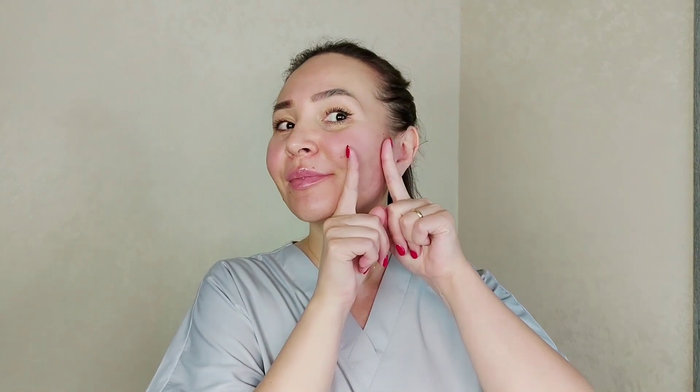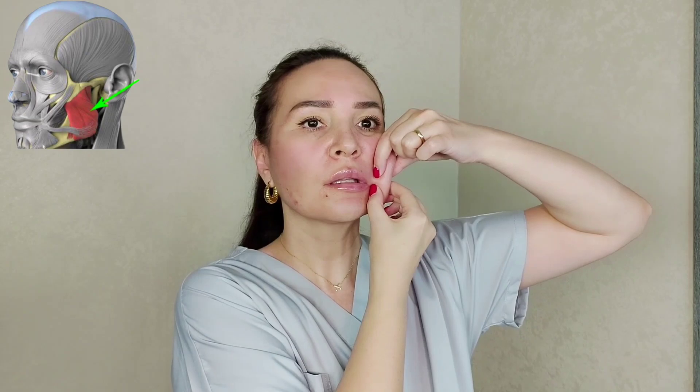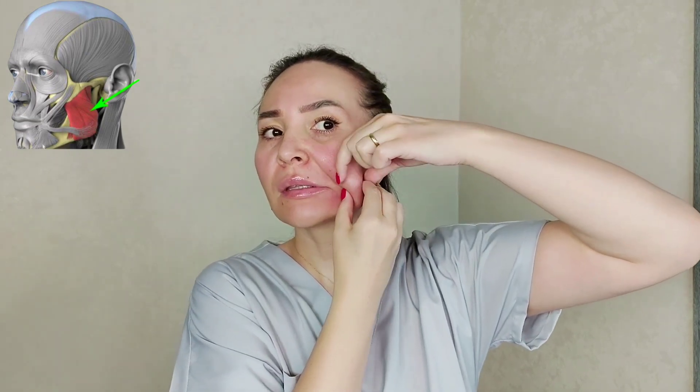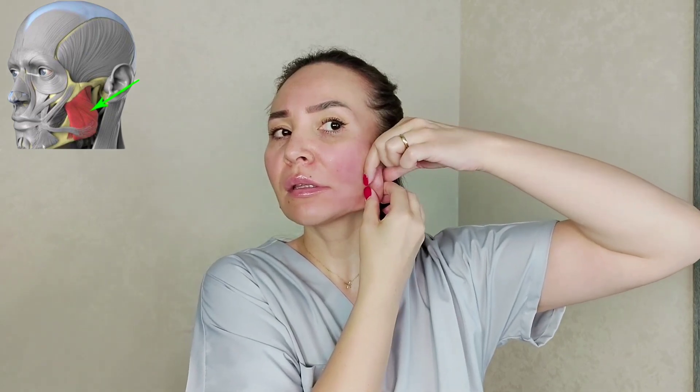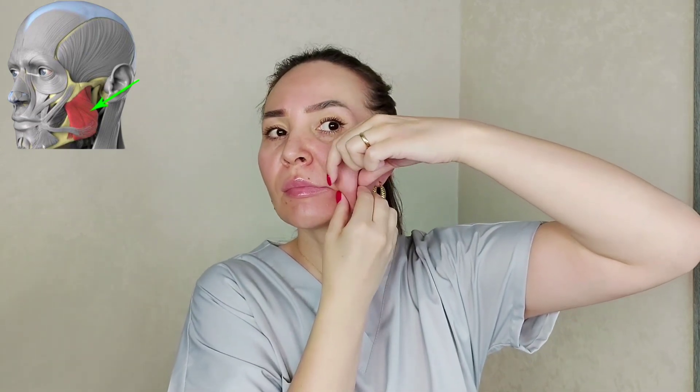Step 4. With age, our masticatory muscles shorten and spasm, and this whole part goes forward. So let's work with this problem area. Take a large fold, pull it away from the bone, and gradually move towards the ear. You may feel pain in the area of the masticatory muscles — this means they are under tension.